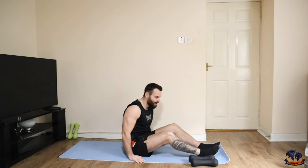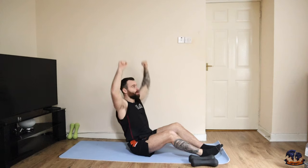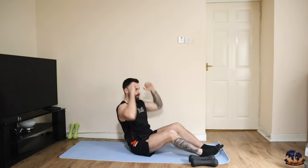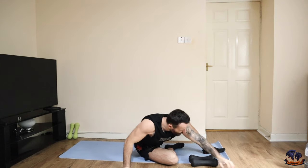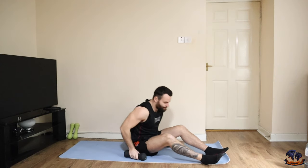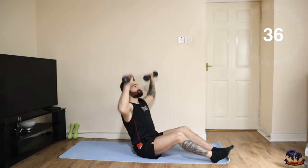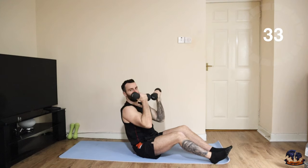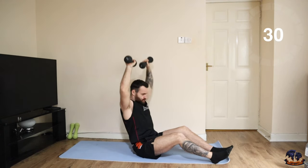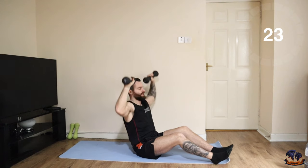We're moving into round two. You can do this seated on the ground like so, or seated on the edge of a chair or bench, whatever you have access to. We're going to do two Arnold presses, then up into two wide shoulder presses — so two Arnold and then two normal. If you're only using a kettlebell, just do your shoulder presses. This is also called the Z press — it gets a bit of core engagement. This movement puts more tension on the shoulders.